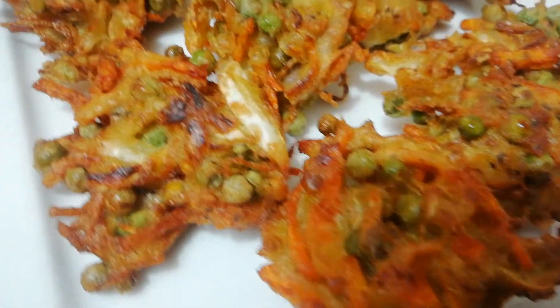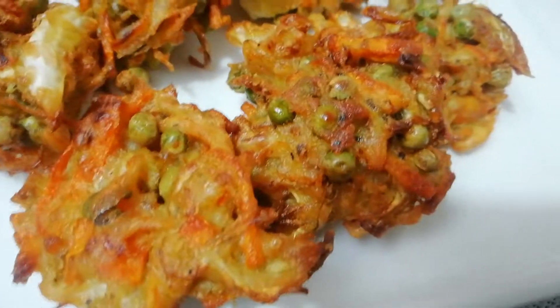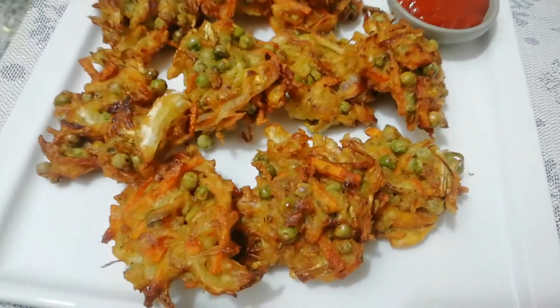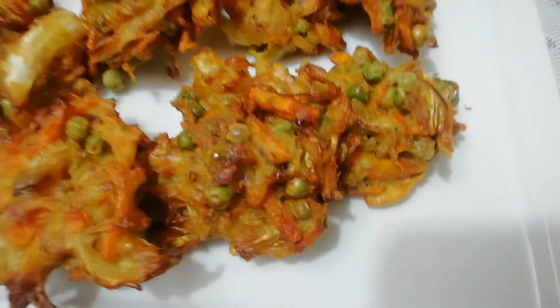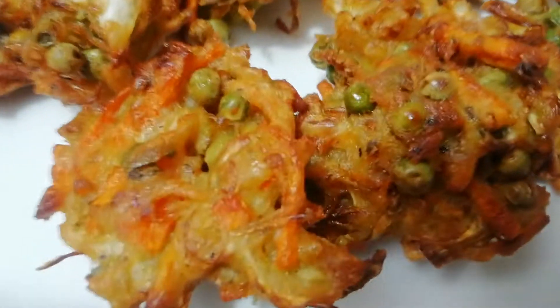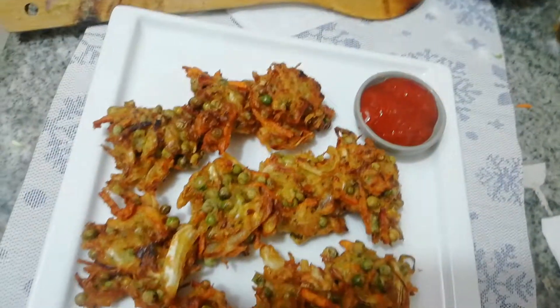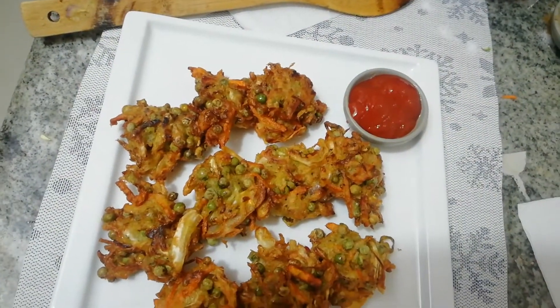Hi guys, Assalamualaikum, welcome to my channel. Today we are having a small petal Sullivan. I am going to show you the recipe, so let's see the recipe.